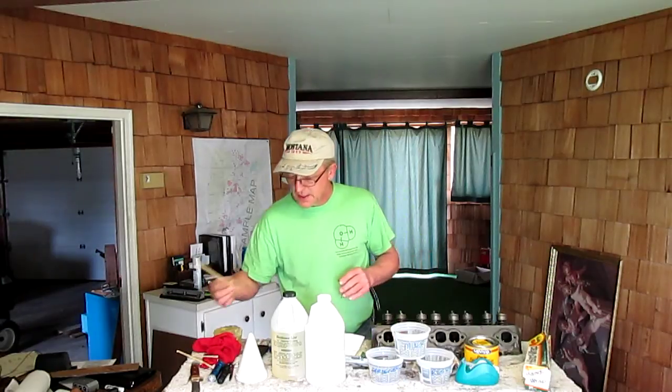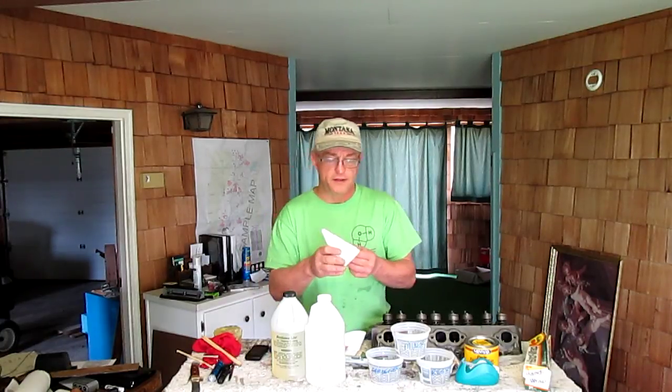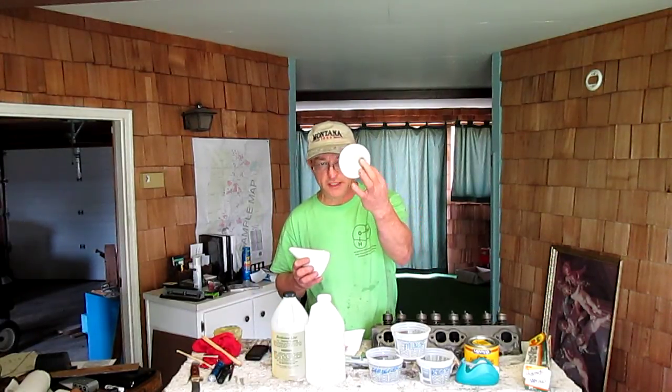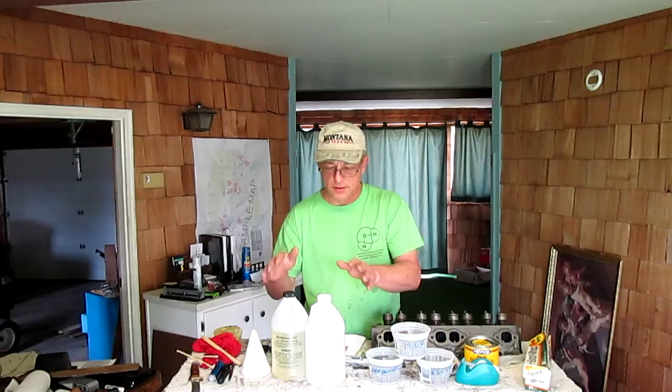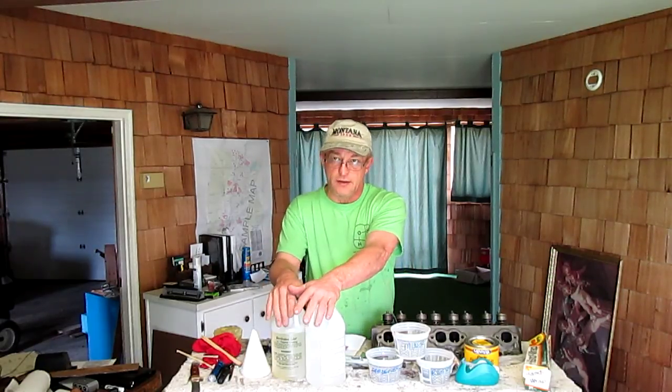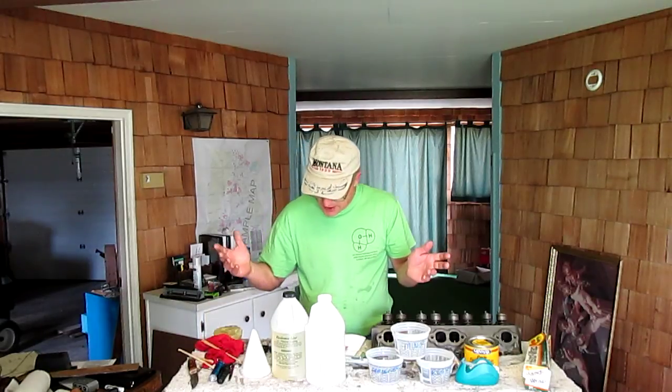You also need something to mix with — I use chopsticks. They're great and give you a good way to scrape the sides of the bowls when you're mixing. You're going to need some silicone, and some paper funnels — just regular paper funnels, five cents apiece at Ace Hardware, so I got 20 of them for a dollar. The whole materials cost was in the $93 range. You'll also need a knife and a rag or two. I'll put this stuff away and come back to show you how to prepare the head.